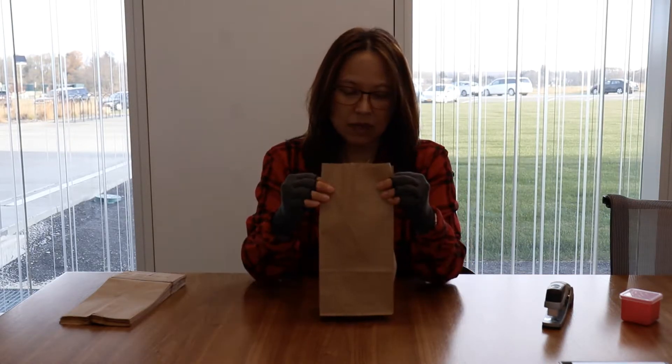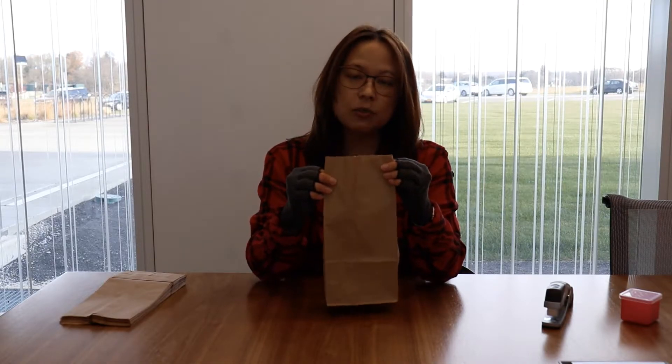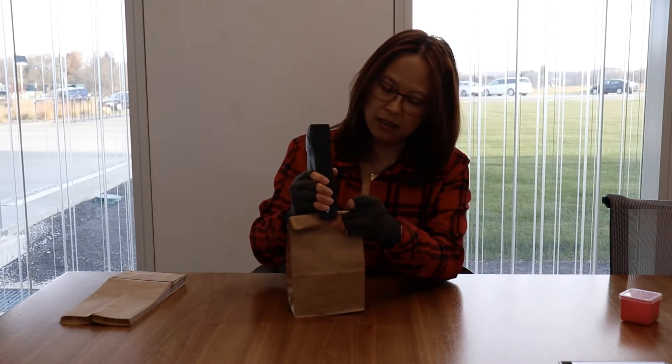Keys, popcorn - for Halloween, different kinds of candy. Some teachers do a mystery box because sometimes kids are rough with the bags. You can do a mystery box where you keep items in a box, and those items have something to do with introducing the unit. Once you put your item in the bag, you're going to close it up and staple it.